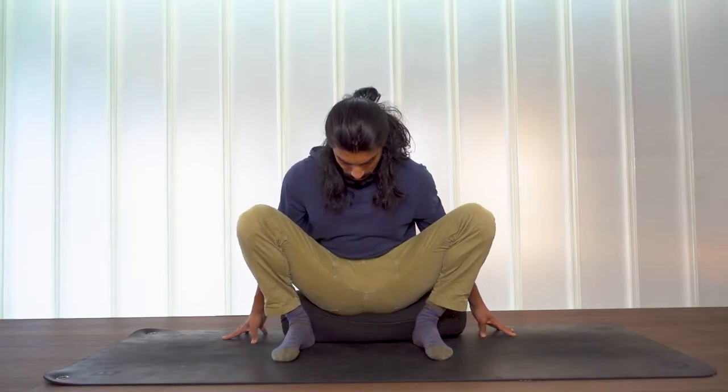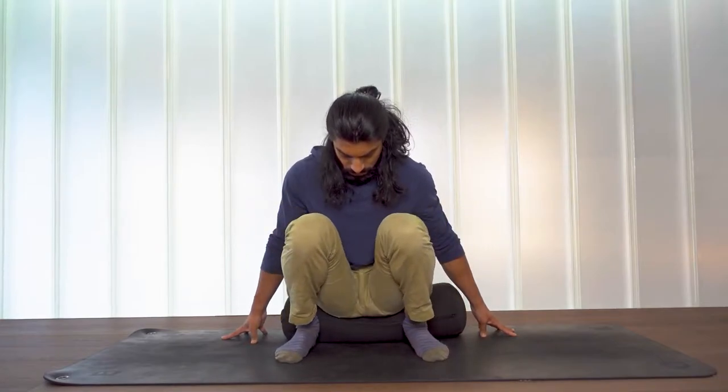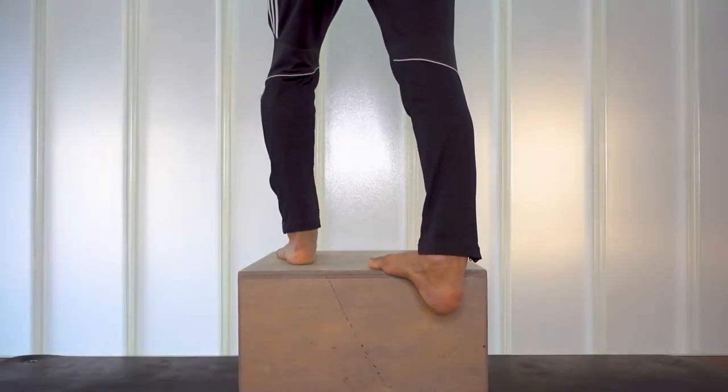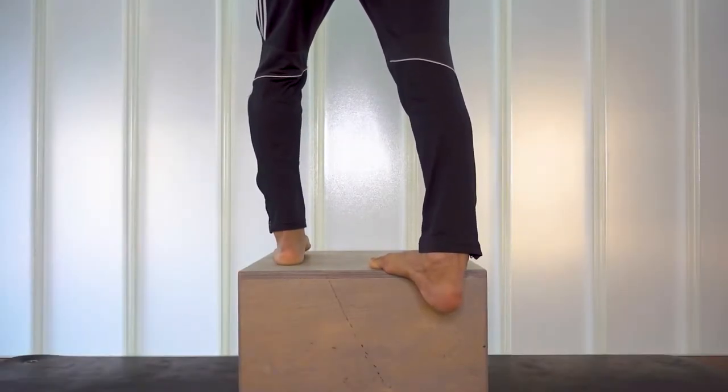Before we get into the Cossack-specific exercises, I would highly recommend that you prepare yourself with the squat routine that I showed in a previous video, plus the three-position calf stretch that I also demonstrated in a previous video. I will link those two videos down below in the description, and I'll stick one on top as well, so you can check those out before you get into these Cossack stretches.